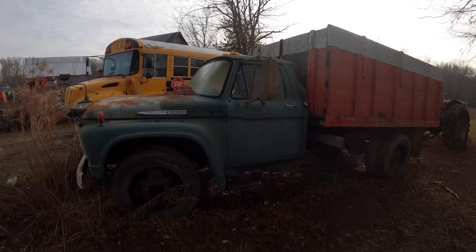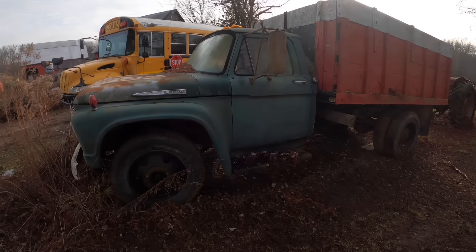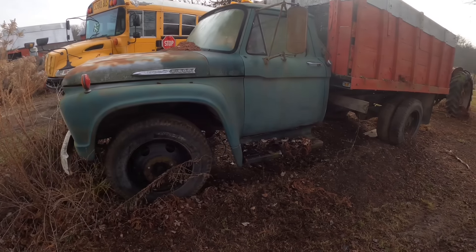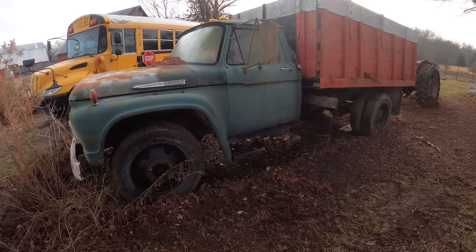All right, in the spirit of resurrecting projects and getting things cleaned up, we're going to see if we can get some life back into this - a 1961 Ford F600. We'll get started on that right after this.